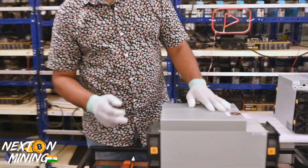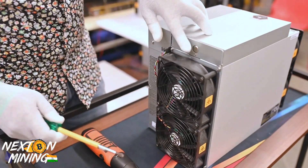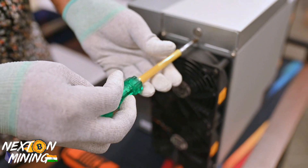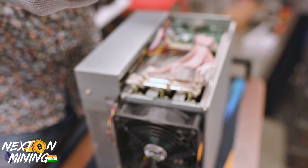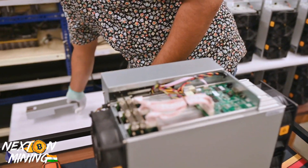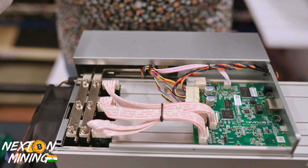First things first — behind every S19 there is a small screw and a gold button. What we need to do is simply loosen the screw and pull the tab. And this is the top cover. Top cover is off, on the side. Now the top cover is open and you can see what's happening inside.